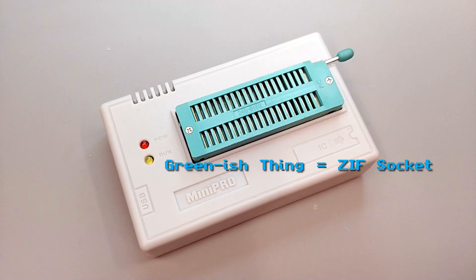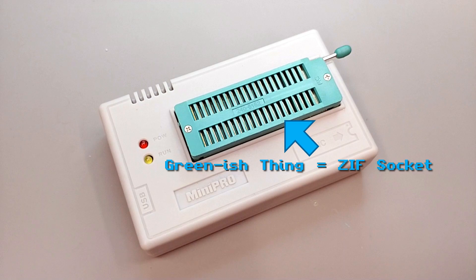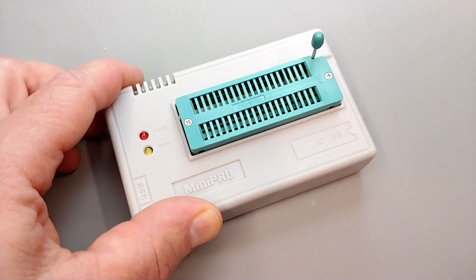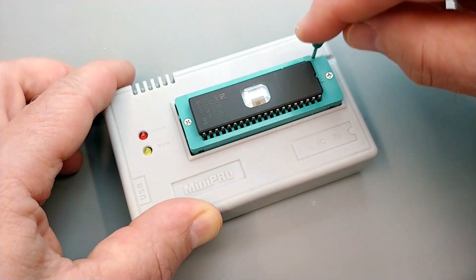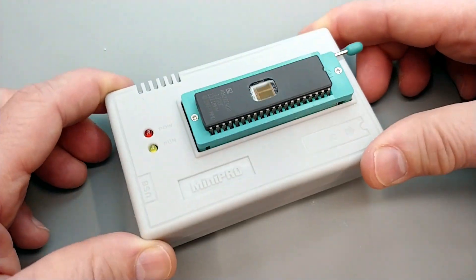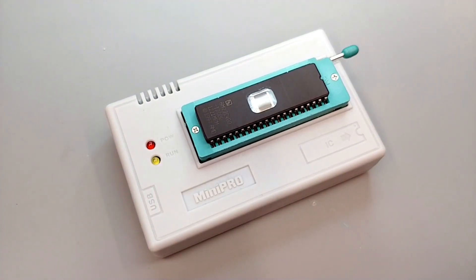This greenish thing is an example of a ZIF socket, a zero insertion force socket. It allows you to insert and remove a classic DIP package IC, the one found in most retro electronics, quickly and easily using virtually no force.